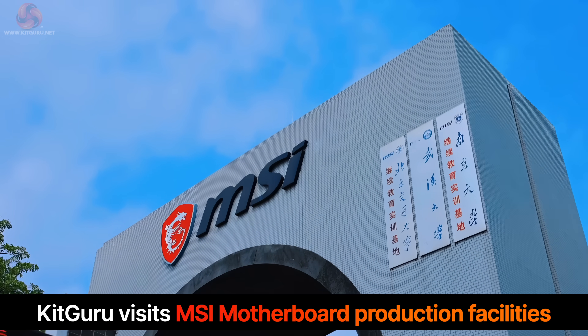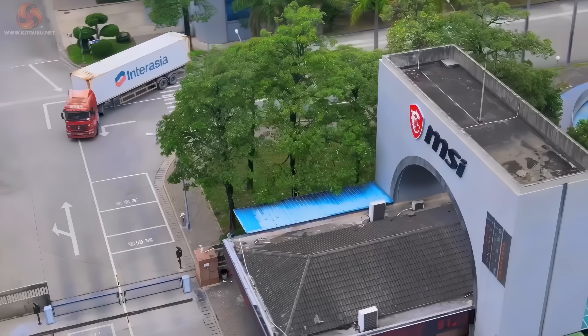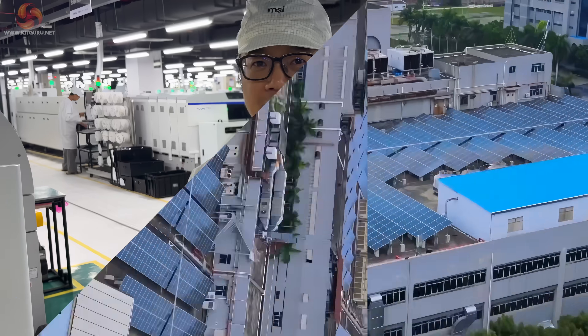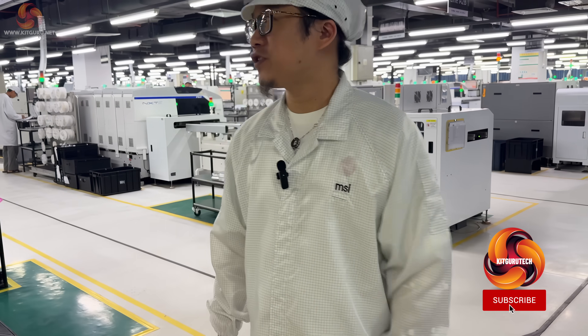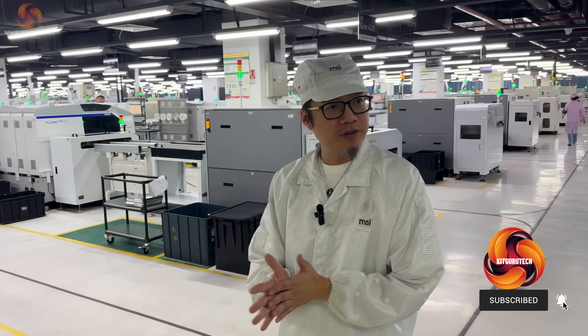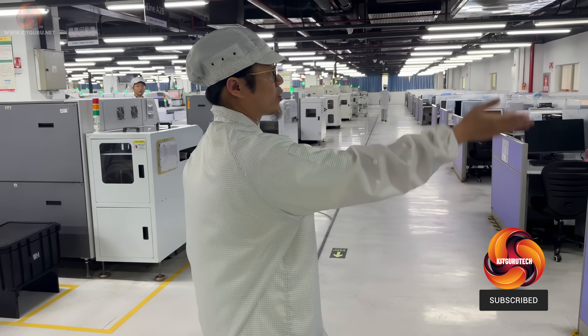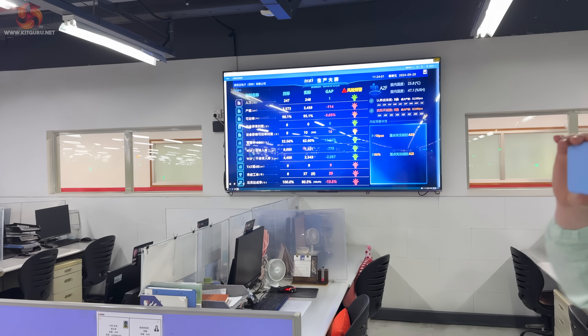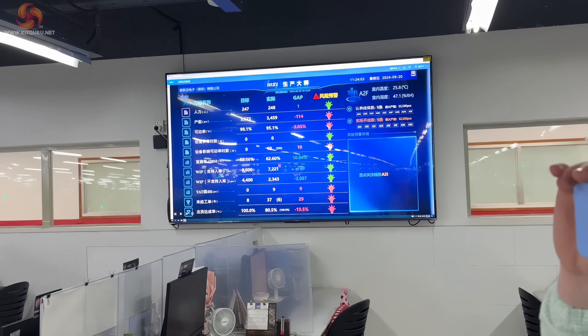As Intel launches its latest CPUs, major production facilities are gearing up to make huge numbers of Z890 chipset motherboards. KitGuru recently flew out to China where we met Ethan Yang, the vice president for MSI's Shenzhen manufacturing plant. He gave us a tour of his factory facility just as they were going through the process of building the first Z890 Tomahawk motherboards.